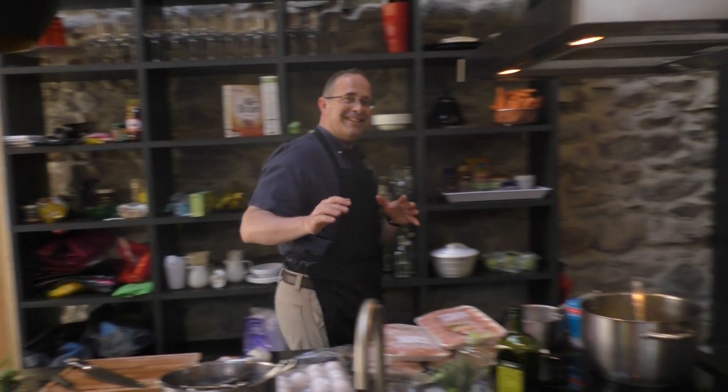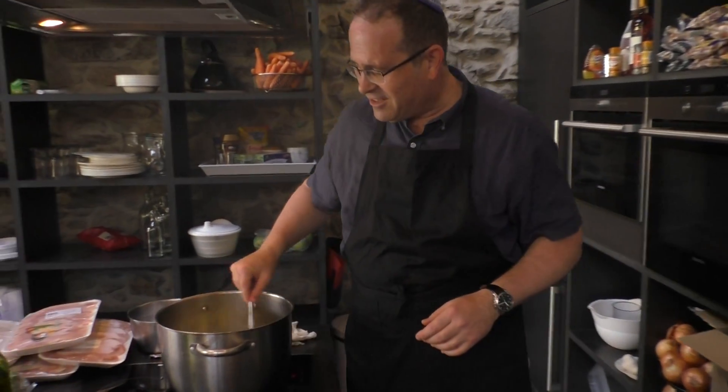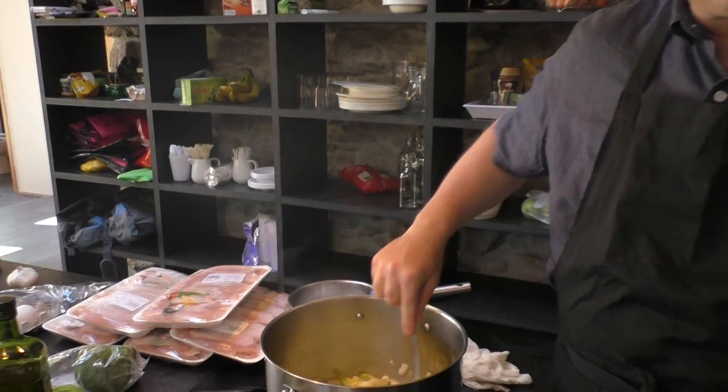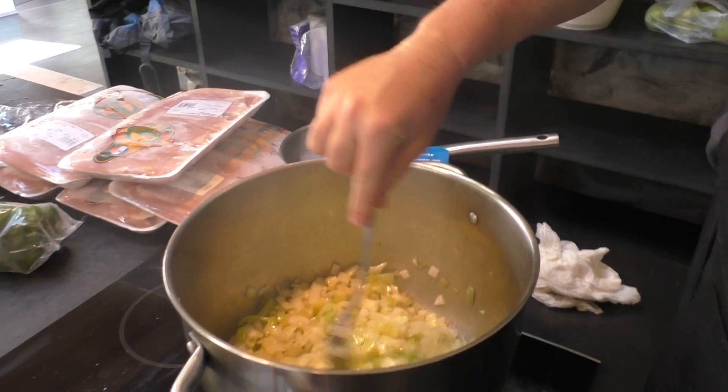I'm preparing some celery now to put in the base of the soup. But before we get to that, I'll show you what I've already done on the base of the soup. We've got some leeks and onions slowly sautéing in olive oil with some black pepper to give us a nice, strong, thick base.